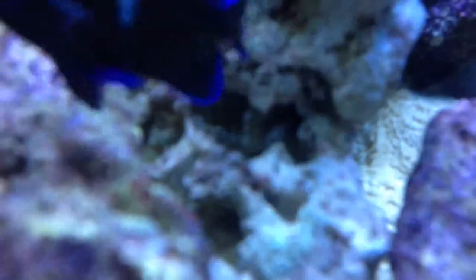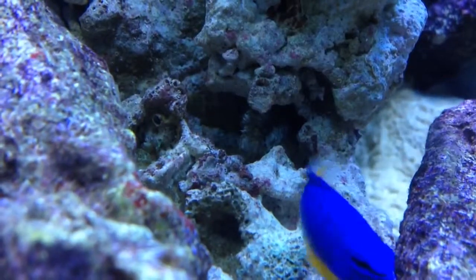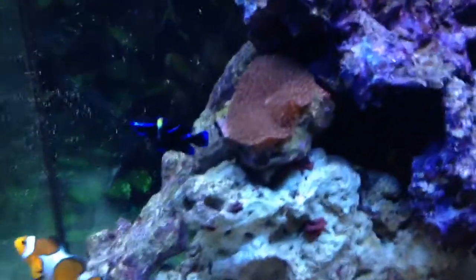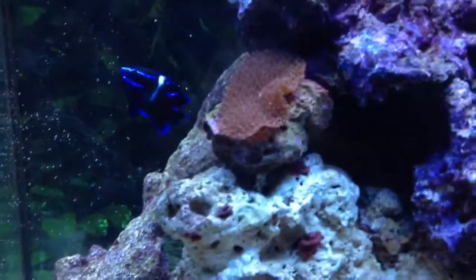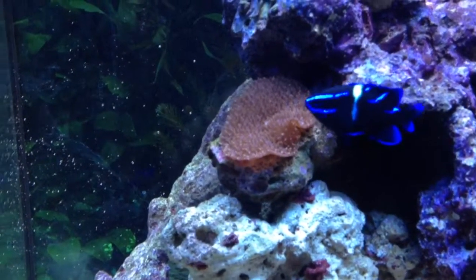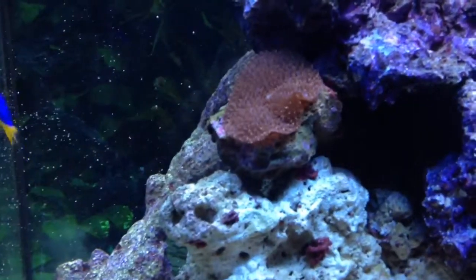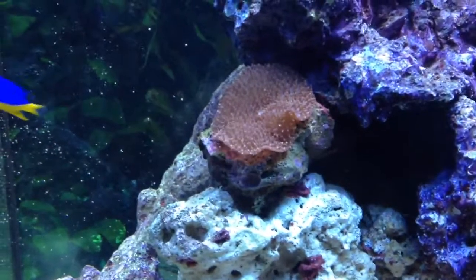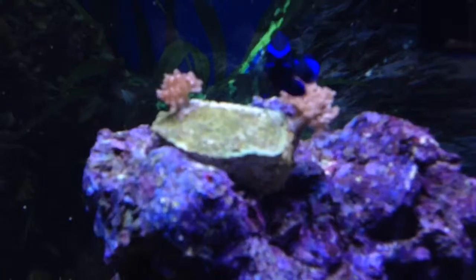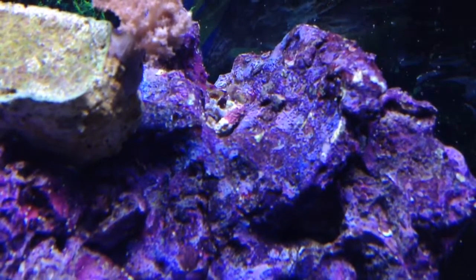These guys won't get out of the way — you can see his head right there. I got an algae blenny, maybe he'll come out later in the video. For corals I have this mushroom — don't know what kind he is, maybe if you guys know you can give me a heads up. And the Kenya trees in between the rocks, and a little zinnia.